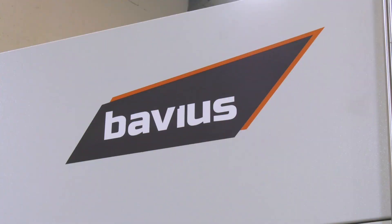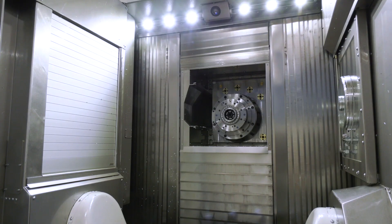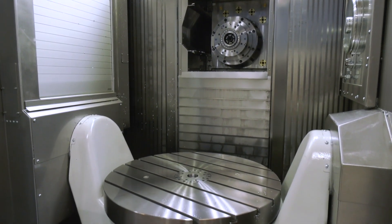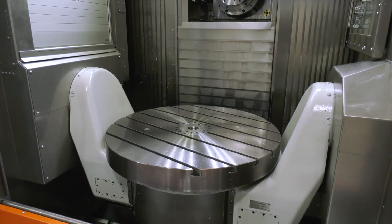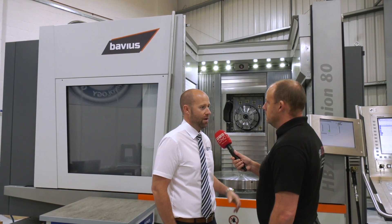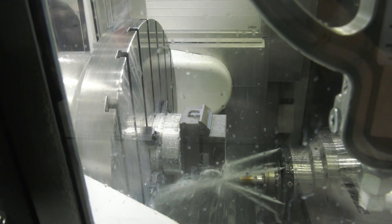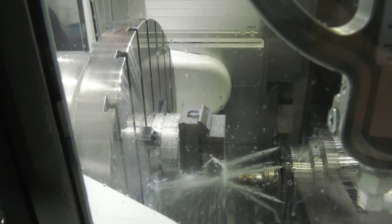This is the Bavius 5-axis machine here, horizontal in its configuration — slightly different to some of the other machines you bring in at ETG. This is the only horizontal 5-axis in our portfolio. This is a TR80, and there's an 80, 120, and 160. This machine gives you 800mm capacity as a turning unit — quite a beast of a machine. I did see one once at an exhibition focusing mainly on aerospace machining. Is that really where you're angling this?